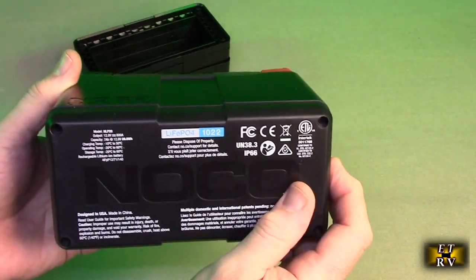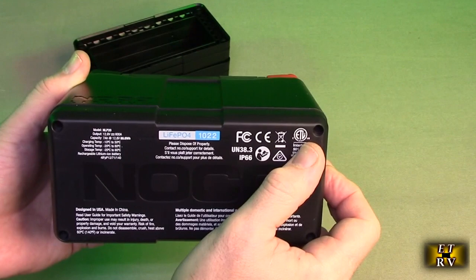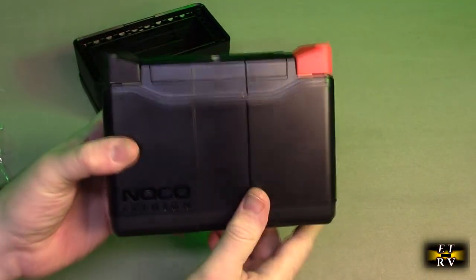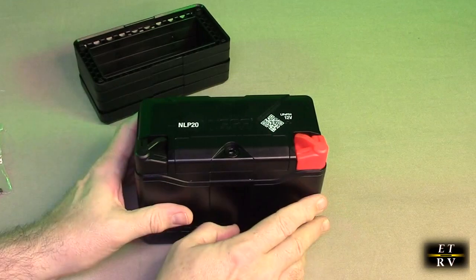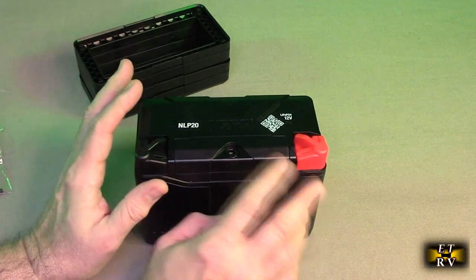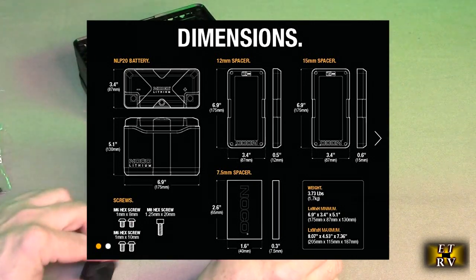This is a really fancy, high-tech looking battery. That ETL rating shows that ETL looked at all the materials in here — the plastic, the safety of the internal electronics — because this is loaded with all kinds of safety features to prevent overcharging, undercharging, and thermal issues. This will not charge when it gets below 10 degrees Fahrenheit or above about 180 degrees Fahrenheit. So there's a lot of safety features on here.